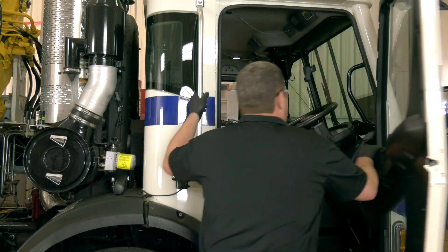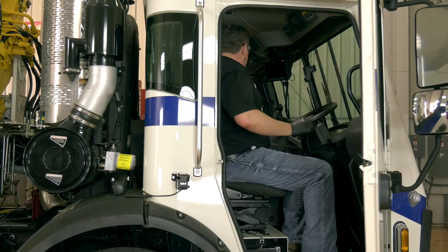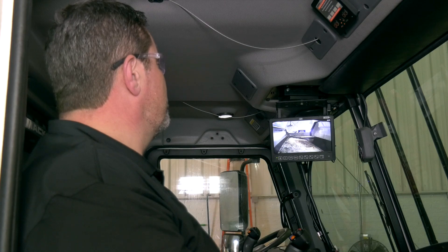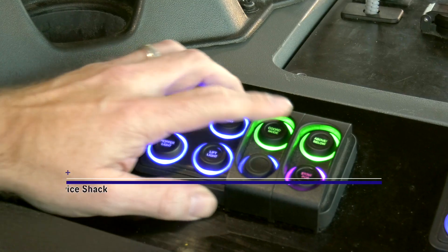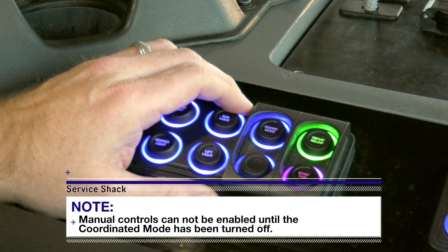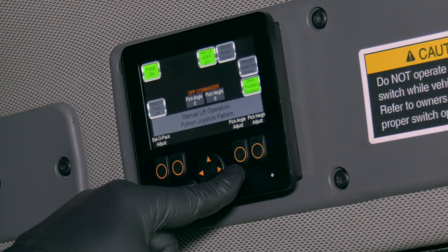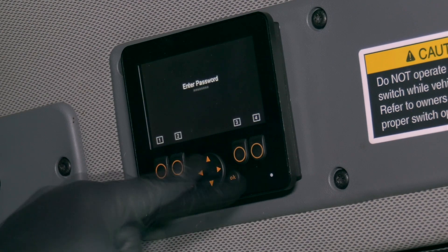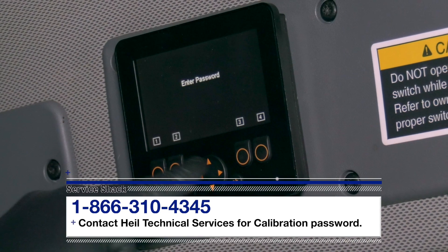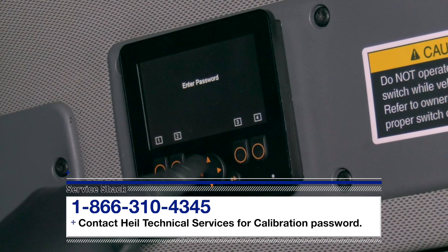Next, use three points of contact to climb into the cab of the truck, start the engine, make sure the parking brake is applied, and place your unit into operating condition. Then, ensure that the packer is fully retracted and the coordinated mode push-button control is in the off position. The illuminated light will be solid blue if it is in the off position. Use the HAL Insight Diagnostic Display to navigate to the Unit Calibration screen and follow the displayed instructions. If you need the passcode to access this screen, contact HAL Technical Services at 866-310-4345.